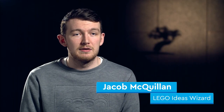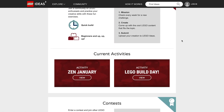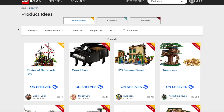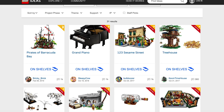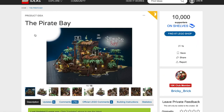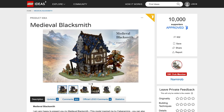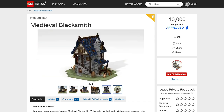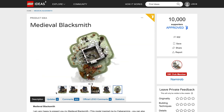Lego Ideas is arguably the most exciting part of Lego because it's where fans can have their ideas realized and actually turned into Lego sets. Fans can essentially submit their model, which they create themselves, and try to get 10,000 people on the site to support their project. It then goes into a review, and if you are very, very lucky, your set is actually turned into an official Lego Ideas set.